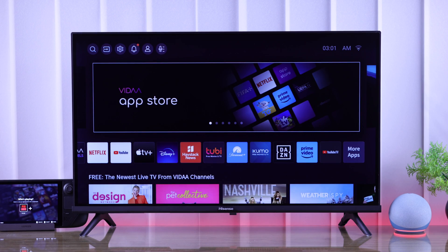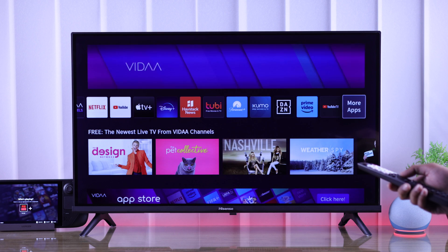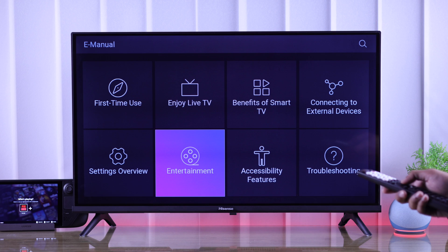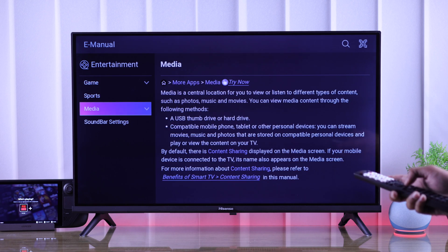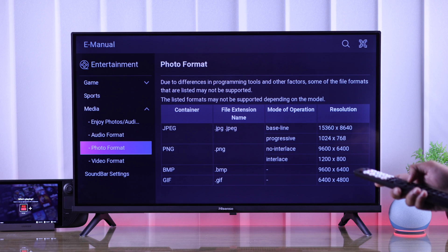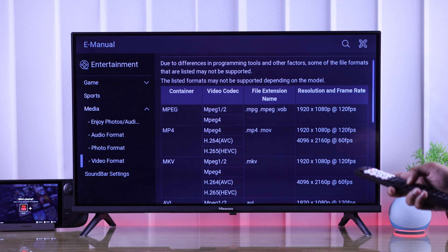To view which file formats are supported by your Hisense Smart TV, you can go to More Apps from the home screen, then open E-manual, select Entertainment, then expand Media. From here, you can view the audio formats, photo formats, and video formats that are supported by your TV.